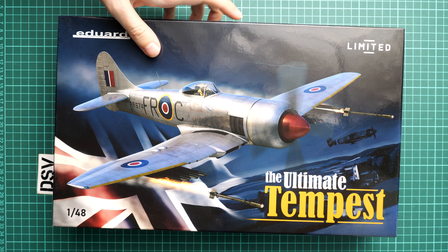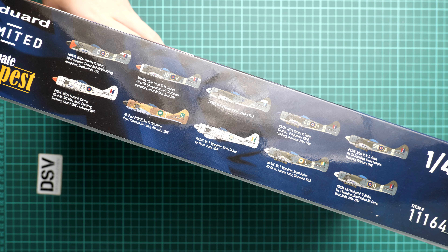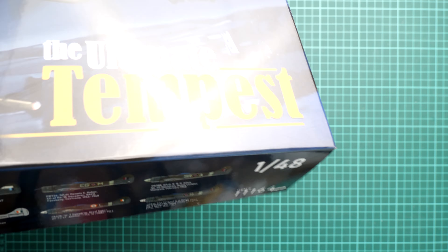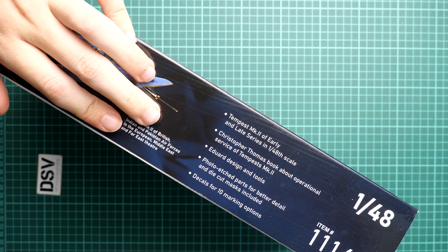Kit number is 11164. On the side you can see 10 marking options which are included. Because this is a dual combo, you can replicate 2 out of those 10 options.